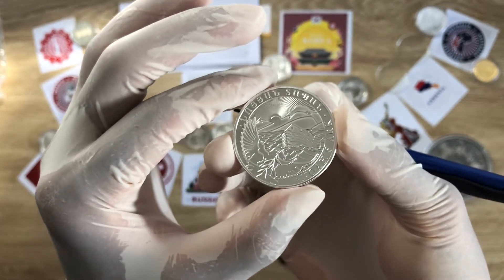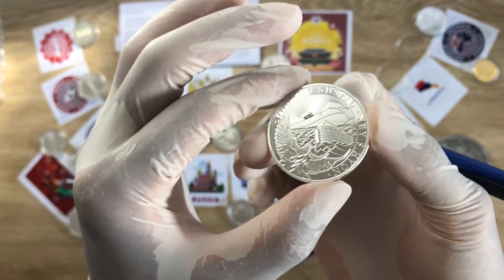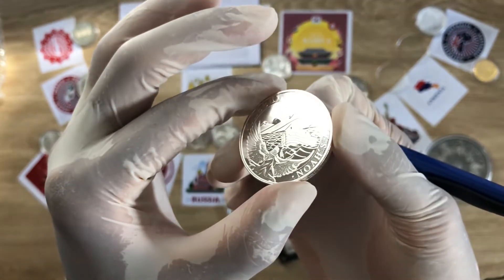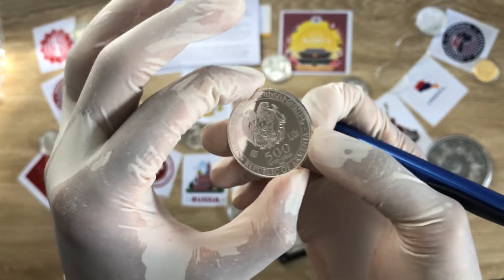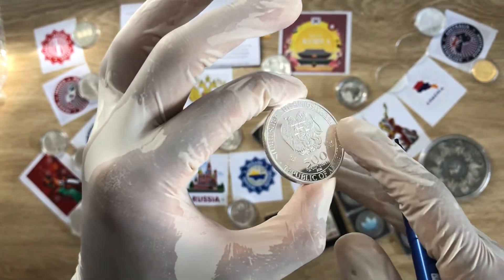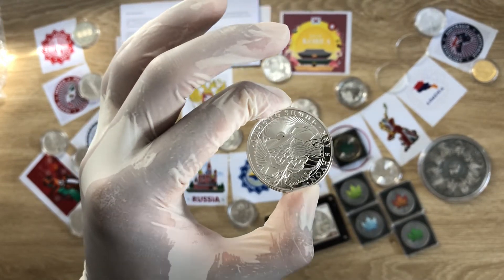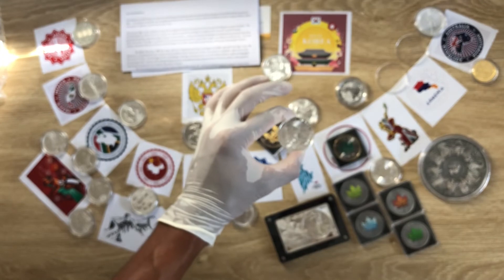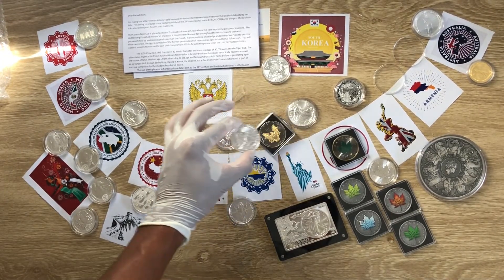It is a very wonderful, magnificent, well-designed coin, and I'm really happy that it is a national sovereign coin of Armenia. I believe that is the full detail of this Armenia Noah's Ark coin. A very big thank you to each and every one of you for spending time watching, and please don't forget to hit the like button and subscribe if you're new. I will see you all in my next episode of the National Sovereign Coin Series — thank you very much, have a nice day.